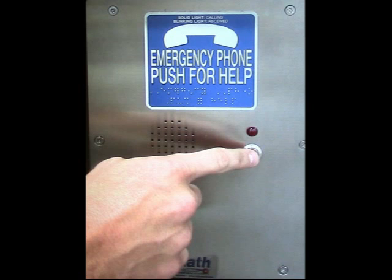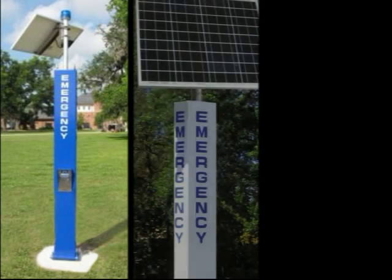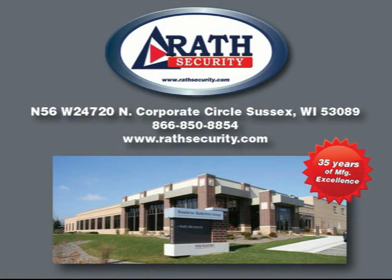After programming the emergency phone, push the emergency button to place a test call. Once the test call has been completed, you have successfully installed the emergency phone. To learn more about communication options, check out our communications video. Thank you for considering Rath Security — if we can assist in any way, please give us a call at 1-866-850-8854. Thank you and have a great day.